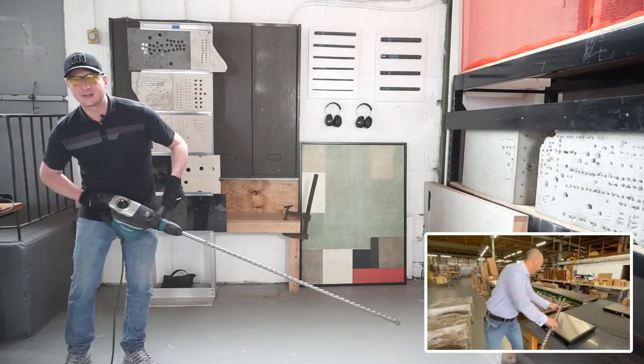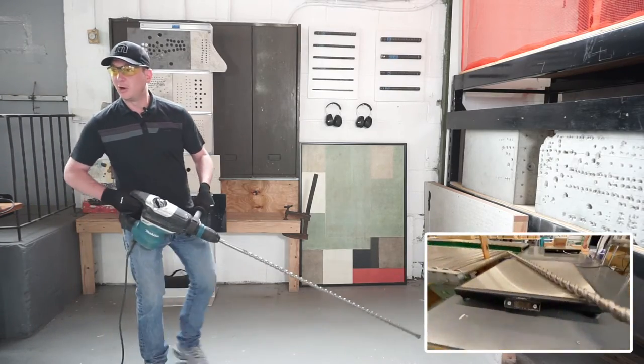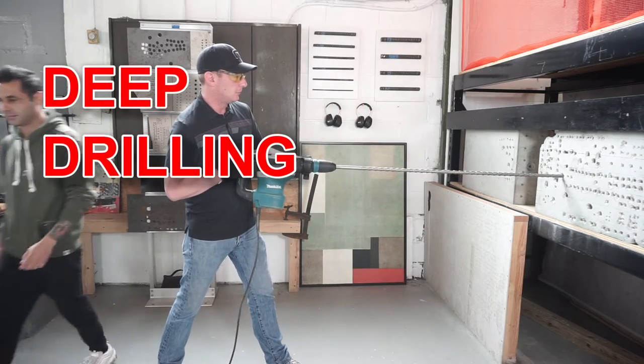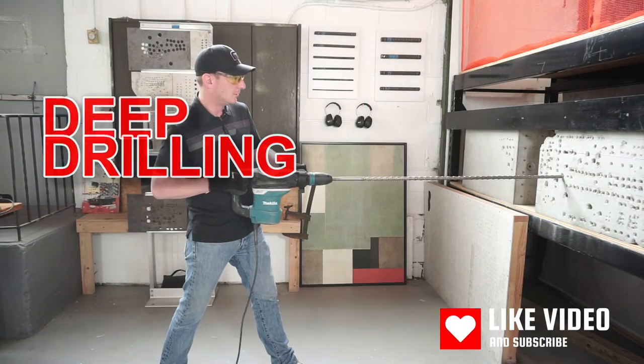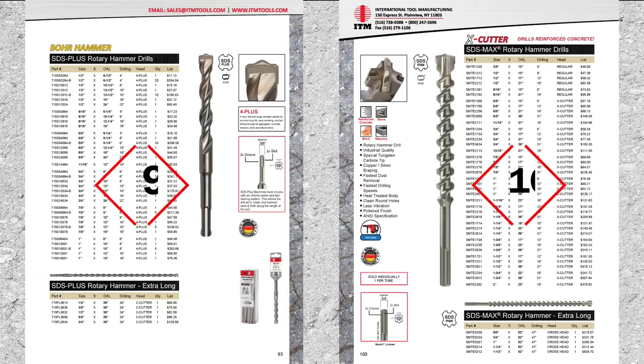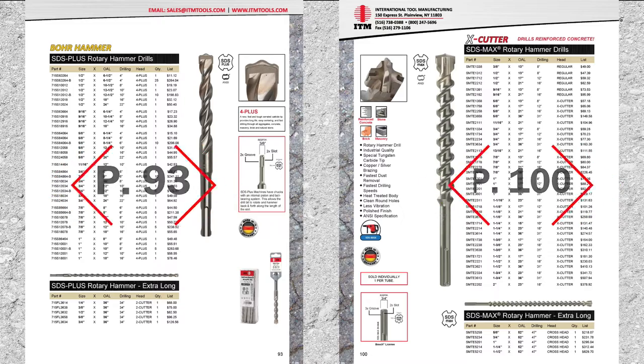You might need some help because these things are heavy. Eric, help me put it in the hole please. Take your time, you'll get there. Find drill deep bits on pages 93 and 100 of the ITM catalog.